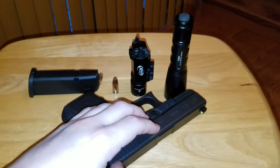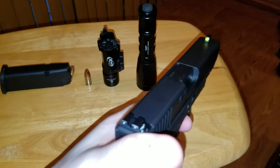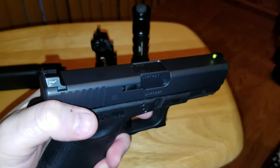Hey everybody, BigBlue here, coming at you with a review of Trijicon HD night sights.